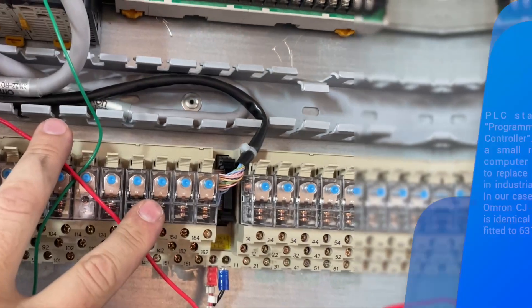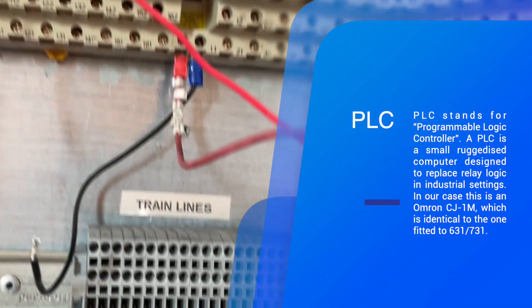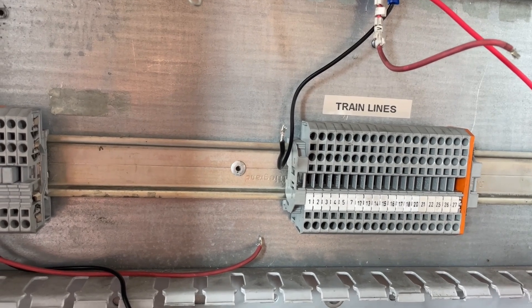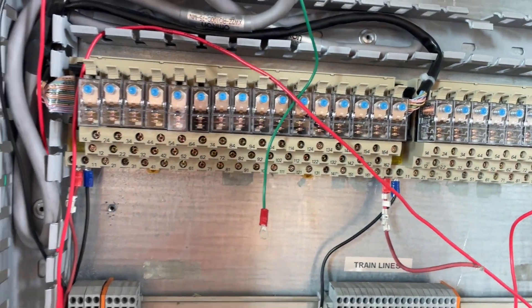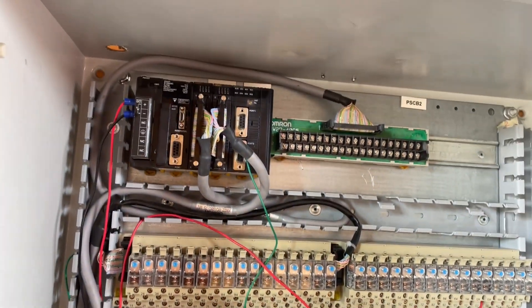This is the output relays from the PLC. This is the input to the PLC, and these are where we're going to be joining up the train wires to go to the cab down that end and the cab down the other end. The outputs will also go down into the engine boxes underneath the vehicle. So we'll start getting some wiring up on this.